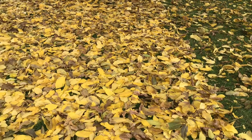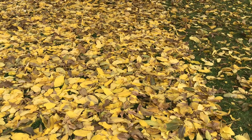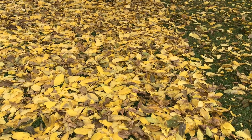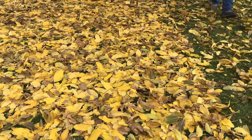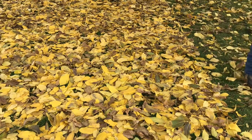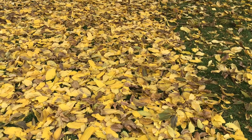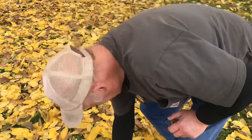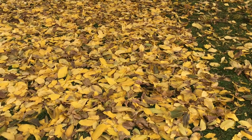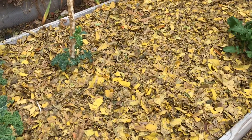The other thing that this tree provides for us is lots of organic material for our raised beds — any garden, actually. We can put it in the Back to Eden garden. We put the leaves down and then usually a little bit of some sort of manure — rabbit manure, chicken manure, horse manure — then cover it with wood chips and leave it for the winter, and by spring the worms have made it into beautiful soil. Here's step one: put the leaves on top of the dirt in the beds.